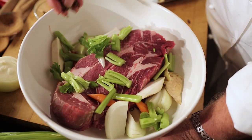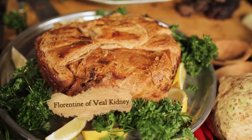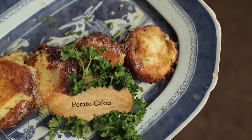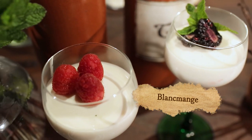In honor of maintaining history the way Christ Church continues to do, we're preparing a very special menu honoring Christ Church and Hannah Glasse. On today's menu, we're making a Florentine of Veal Kidney, a traditional Sauerbraten, potato cake, and we're finishing it off with a traditional Blanc Mange — all for a taste of history.